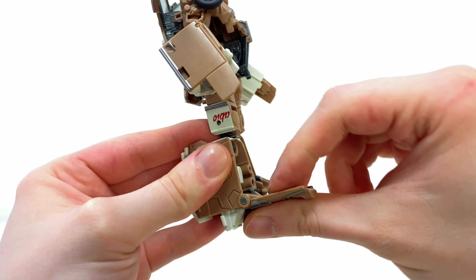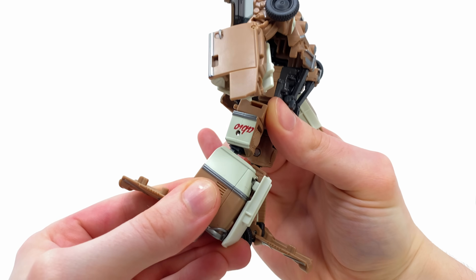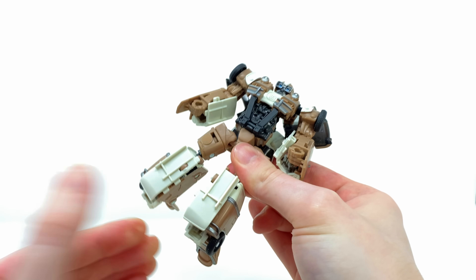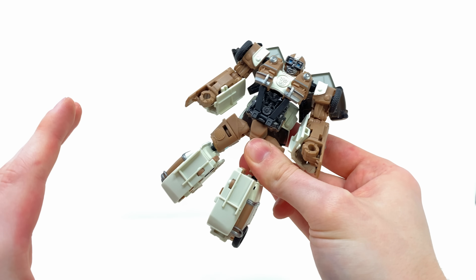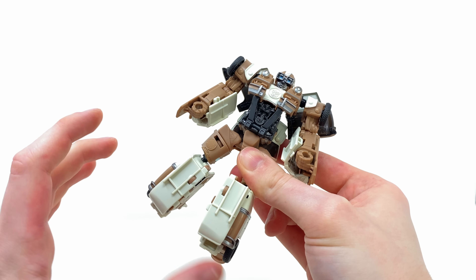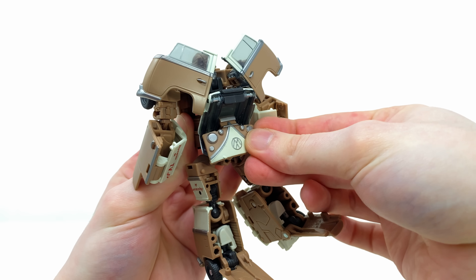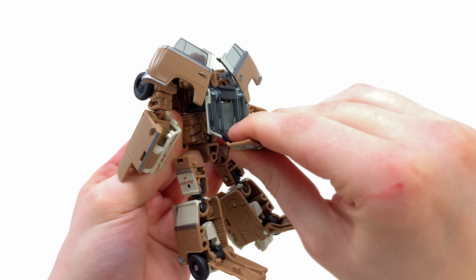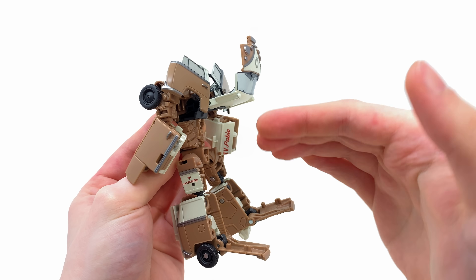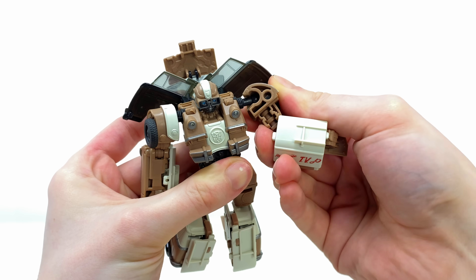Pop that open, then rotate at the ball joint so the cream pieces line up exactly like this. Do the same for this side — the instructions say to combine these pieces but nine times out of ten they are going to detach, so just leave them like this for now. Spin around to the back, take what will become the front of the Volkswagen, hinge this down, then take the windshield and hinge this upwards.